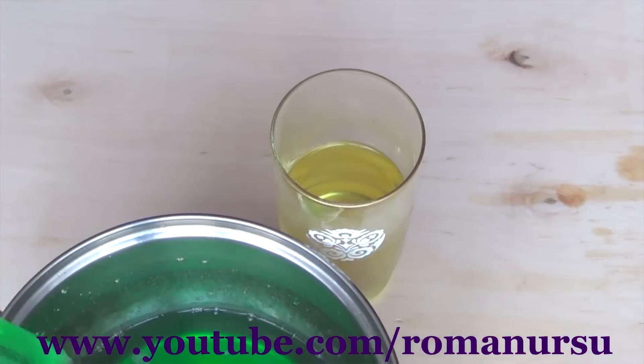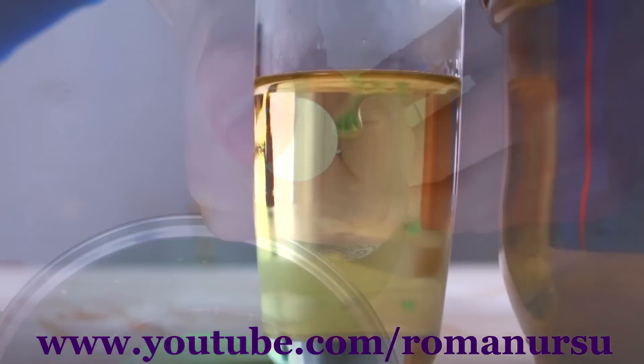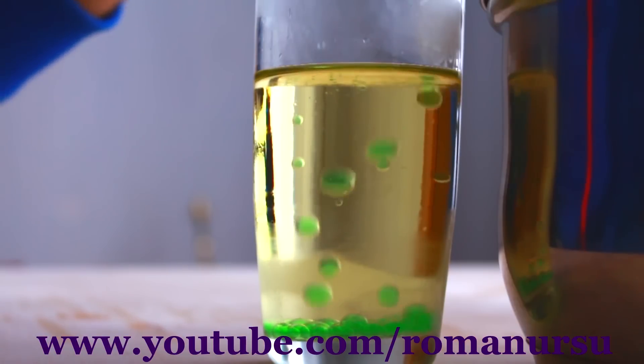Let's move to the most interesting part. Fill the syringe with jelly syrup and drop it little by little into the cold oil. Due to the temperature difference, we get such beautiful green caviar.